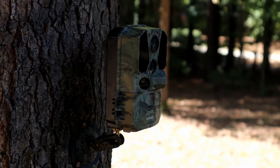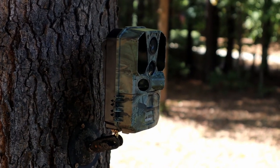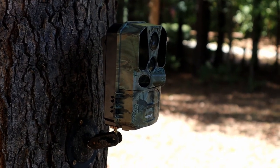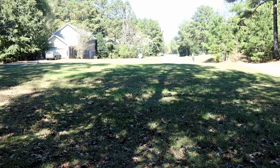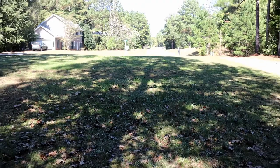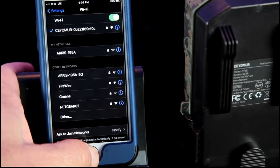We have the Zeomirror Wi-Fi trail camera mounted out in the front yard. We're going to spend a night or two monitoring it as a security camera, aimed toward the street, so it should pick up any vehicles that drive by and any wildlife that comes into the front yard. Let's see what we can capture.